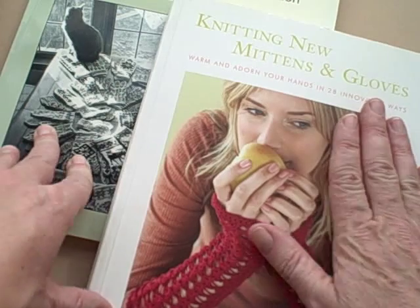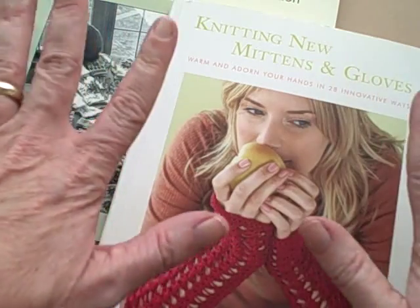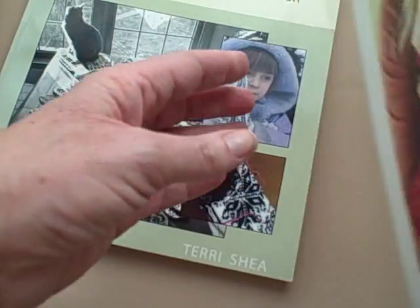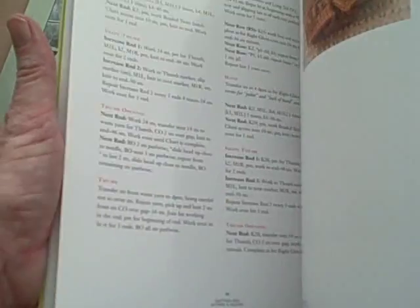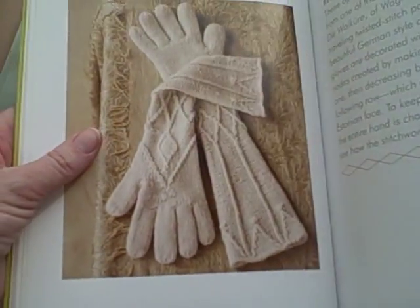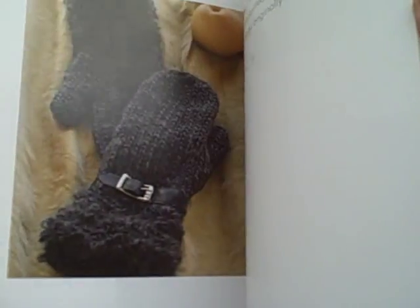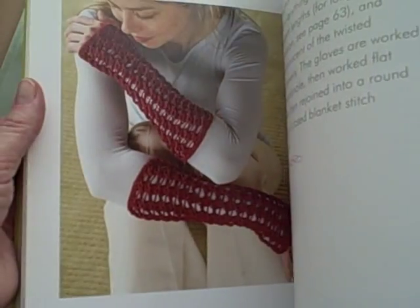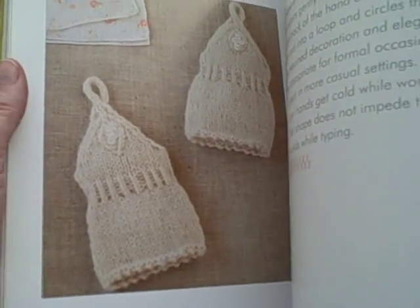Now you can go on and try out some mitten patterns for things that kind of catch your eye. A couple options here. First thing is there are a lot of new books. This is fantastic — this is 'Knitting New Mittens and Gloves.' You can go through here and find all sorts of excellent patterns. That's stunning, and those are just kind of fun and funky. Then you can do fingerless mitts — very nice.